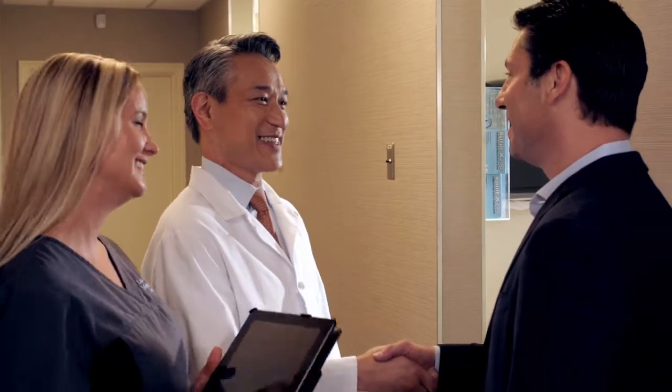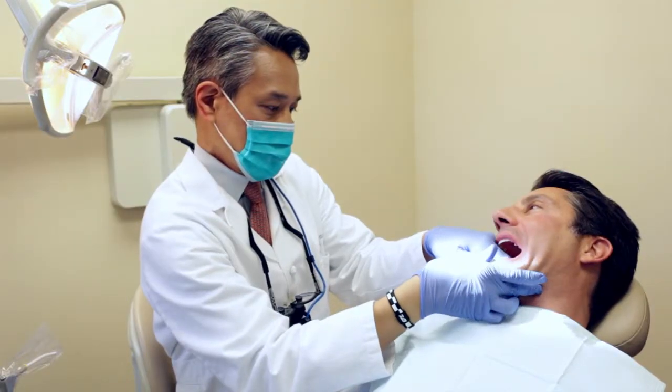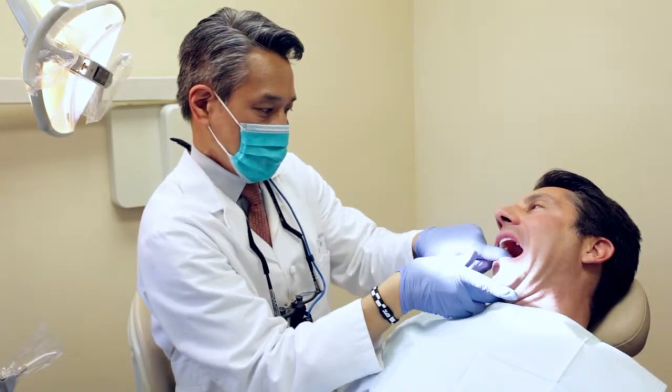We look forward to having the opportunity to serve you. If you have any questions or if you would like to set up an appointment, call us today. Please take advantage of our new patient offer by calling today and mentioning the offer below.